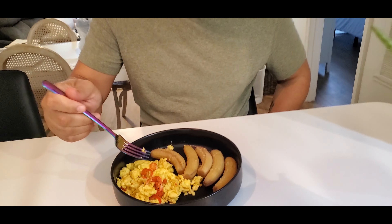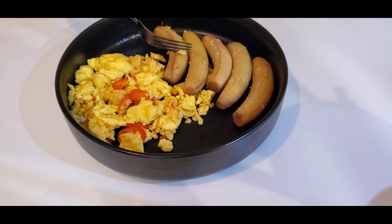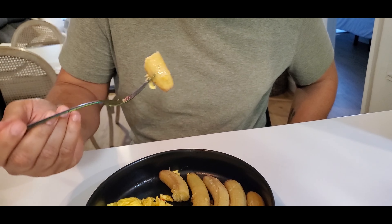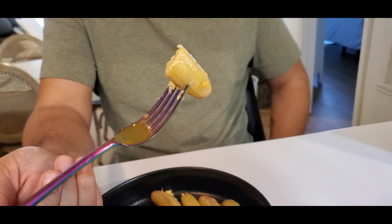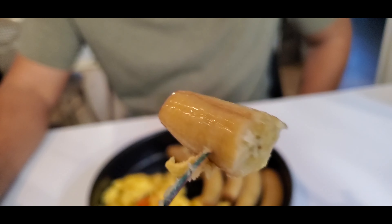Okay guys, so there you have it. I grabbed these little bananas from my banana tree outside — hopefully they taste good and nothing happens, because literally I got them from the backyard. I made some scrambled eggs with sweet red peppers, a little bit of salt, and ground pepper. Let's try the banana first by itself. It looks like it's gonna be good — it's smaller than the usual bananas.